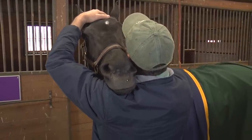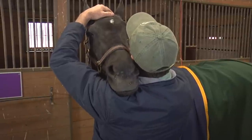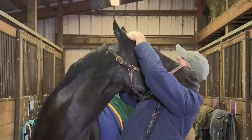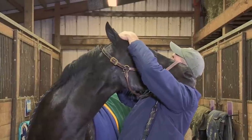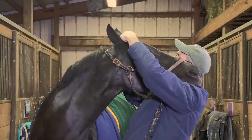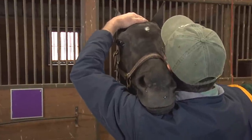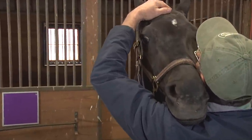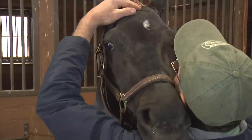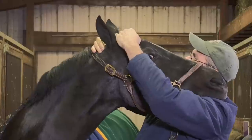Now, once she's relaxed here — and it may take longer than this, it may take a while for her to relax onto your shoulder — I'm going to come down where it's comfortable for her. But once she is relaxed, you can gently massage these muscles behind the poll, like I'm doing with my right hand. If she gets tense, I'll soften again and come down, and as she comes down I'll gently take up the weight and massage these muscles behind her poll.